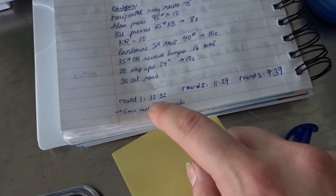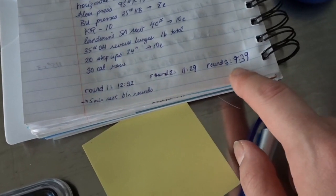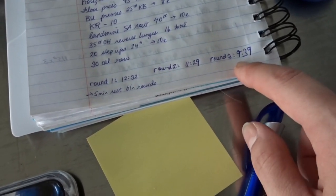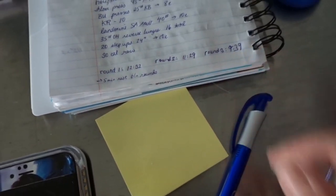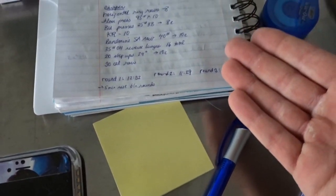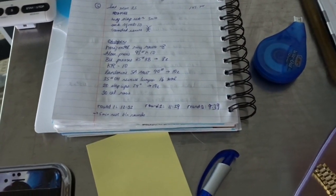Time yourself doing this. I did three rounds and gave myself five minutes of rest between each round. The first round I did in 12 and a half minutes, the second in 11 and a half minutes, and the third in nine and a half minutes — I shaved three minutes off my first round's time. But don't sacrifice your form for speed. You don't want to train dysfunction; you always want to train function.